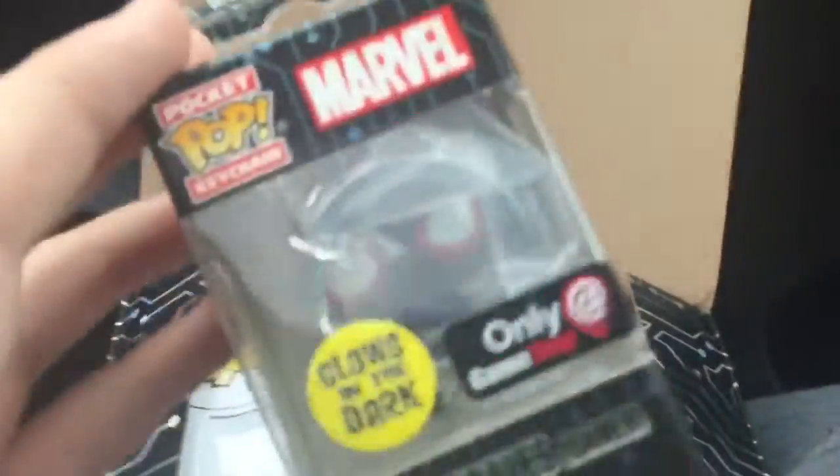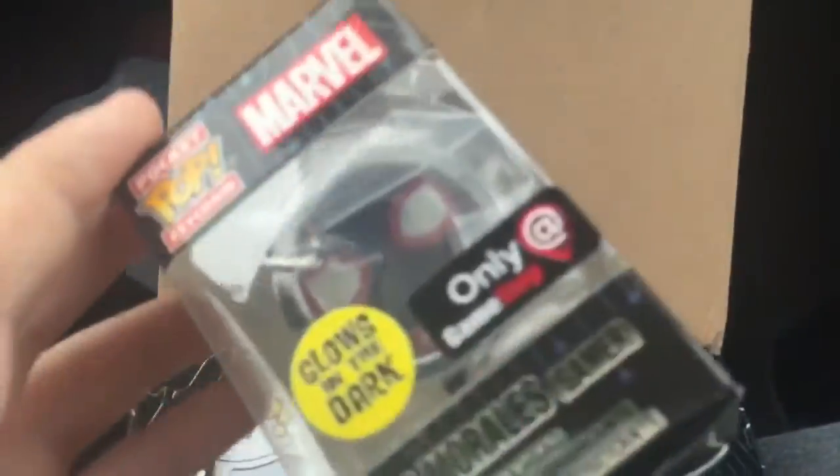Oh we got Miles Morales, so we got the sticker, the gamer — it's not a chase but still a good attempt. Got the keychain, and it glows in the dark — that's cool.